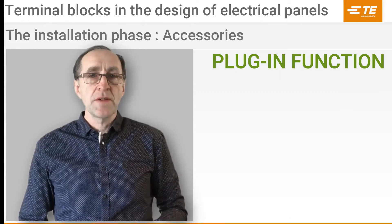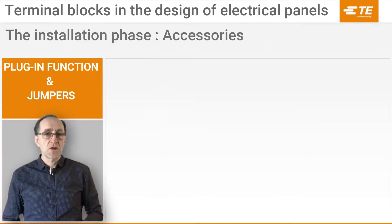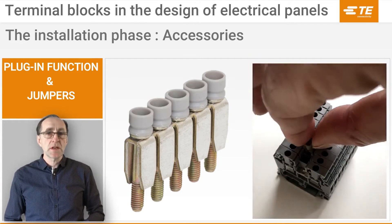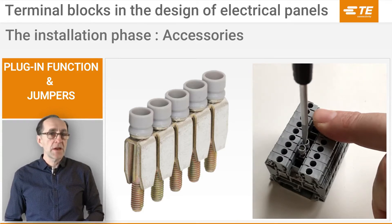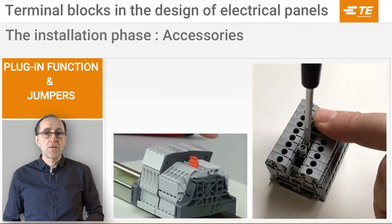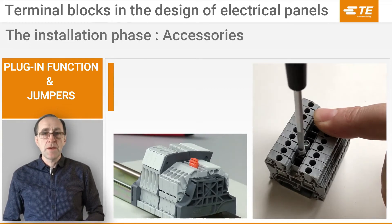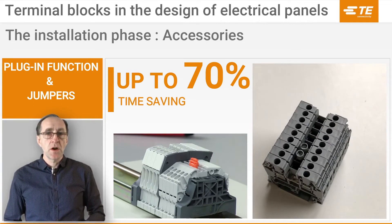First, the plugging function. Many of our accessories are designed to be plugged into the thermal blocks. Let's see this on a jumpering system. Traditional jumpering solutions use screw-type jumpers which are installed in the center of the block, with each pole then being individually tightened. As you can see here, the SNK series jumper can be plugged into the thermal block by hand in one single operation. This saves up to 70% installation time for a two-pole jumper, even more when using a higher number of poles, compared to the traditional screw-type jumper on the right.